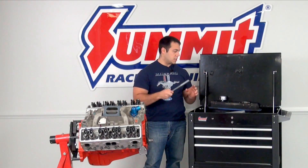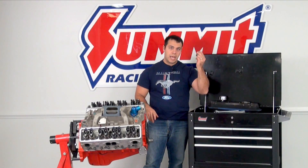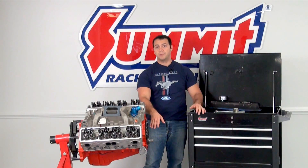You're going to need your basic hand tools, just a couple of ratchets. I have the crank socket so that I can turn over the engine.